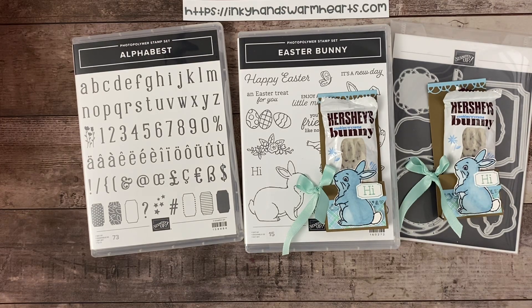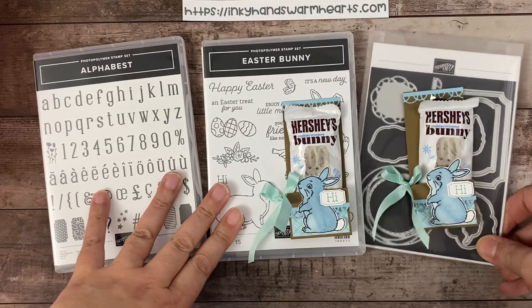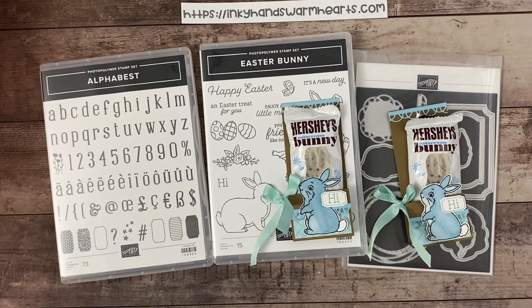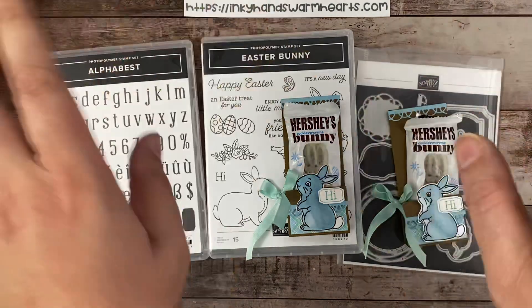You can check out all the products in the description below. If you would like to purchase them, I would appreciate the support. Thanks for supporting my small business and for hanging out with me today for this really fun video. I will see you here again tomorrow. Thanks for being here — this is Kelly with Inky Hands Warm Hearts. Happy stamping!